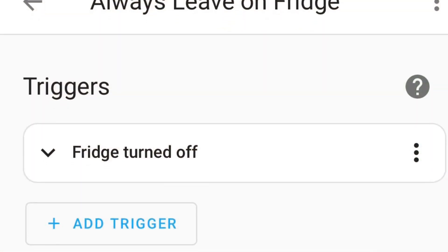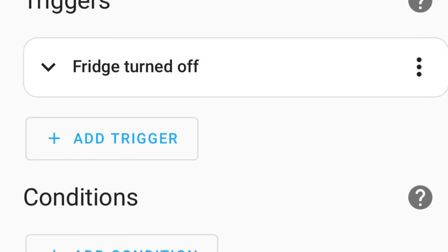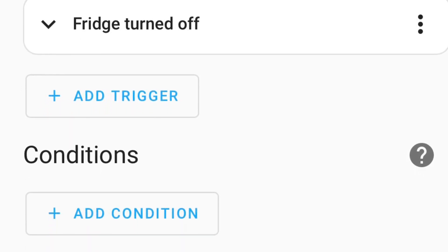Jeff Keenan here. If you're using these TP-Link CASA smart plugs for energy monitoring with Home Assistant, I'm going to show you a little tip to keep them from shutting off. I created a really simple automation that says if the fridge power is ever turned off on the CASA plug, then to turn it back on immediately.